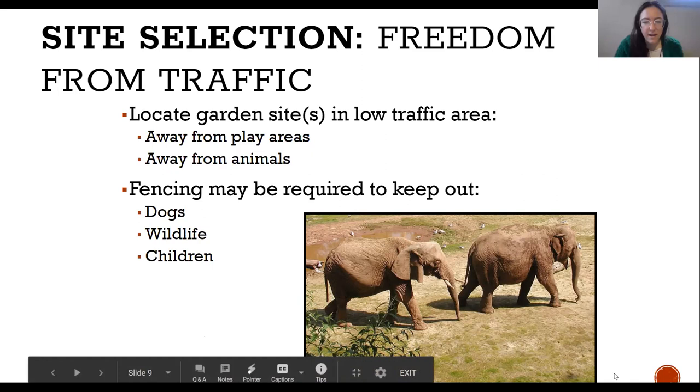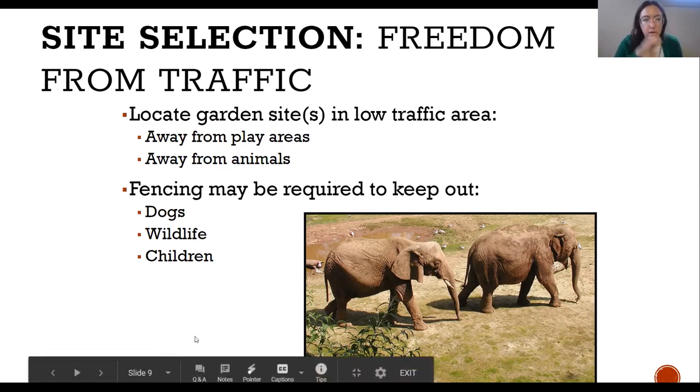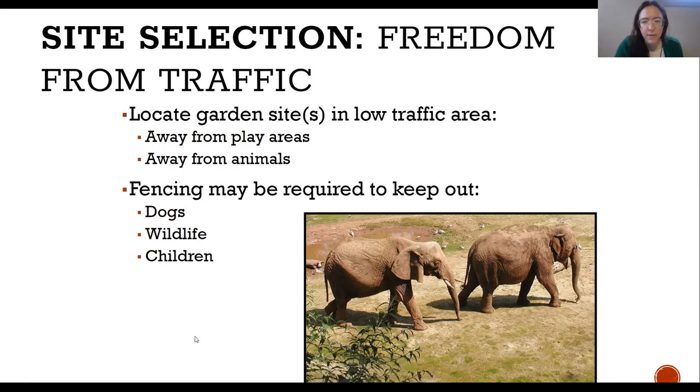Catherine asked about putting chicken wire under raised beds to deter moles. Moles don't burrow as aggressively as many other animals — the tunnels we see are just beneath the surface. Sometimes just creating a border that goes down six inches into the ground is generally enough to keep moles out. For deeper diggers like rabbits, gophers, and groundhogs, using hardware cloth — like a mesh wire similar to a window screen — at the bottom of your garden bed to keep things from burrowing under can be really helpful.